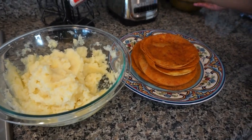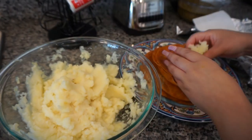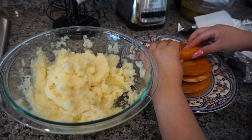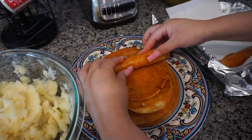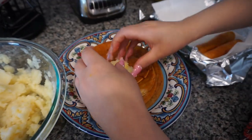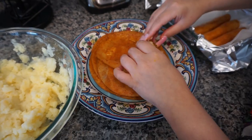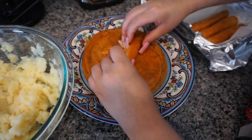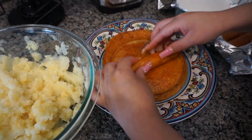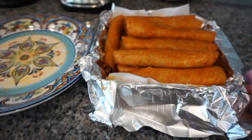Y luego es tiempo de enrollar las enchiladas — it's time to roll them up. We're going to put the potato inside the tortilla and roll them up as tightly as you can. Trust me, it's just better for presentation. You don't want the tortillas falling apart, so roll them up really nice. Try to do them as quickly as possible — the longer you let the tortilla sit, they'll get stuck. They are really hot, so let them cool off if you need to. I'm telling you from experience, the bottom tortillas stuck a little on each other.